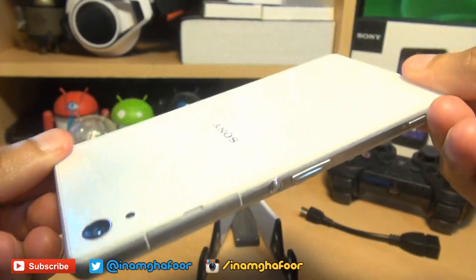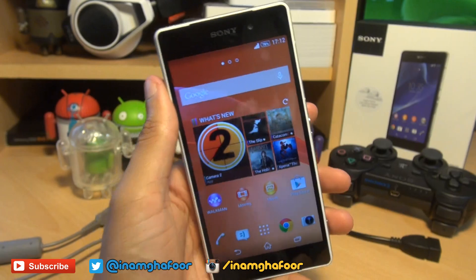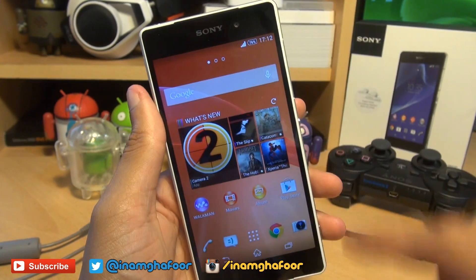Hello, hi guys, it's Enam Gafoor here with the Sony Xperia Z2. We're going to take a look at how to connect the DualShock 3 controller to this handset.